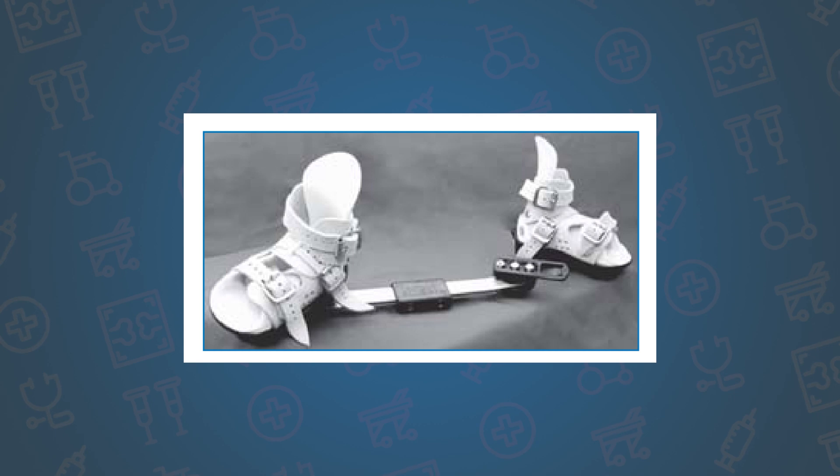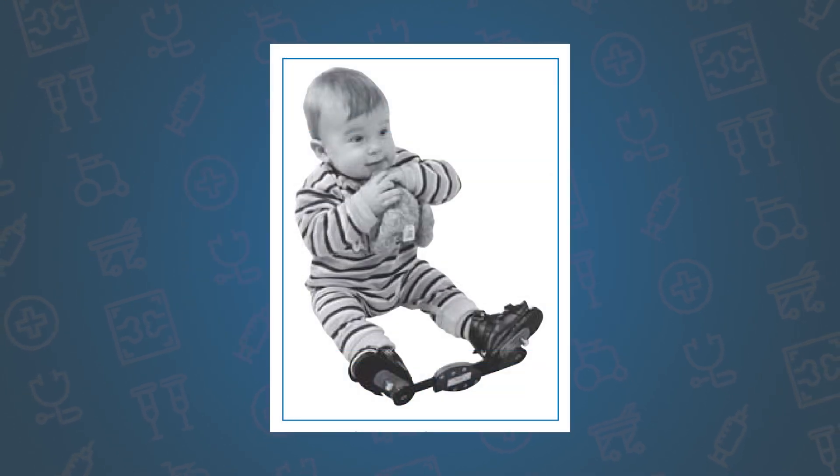The boots will be worn full time for approximately three to four months after the completion of casting, and then transition into night time bracing until about three to four years of age. Without bracing, there is a high risk of reoccurrence, which means back to the beginning and serial casting for six weeks or more.